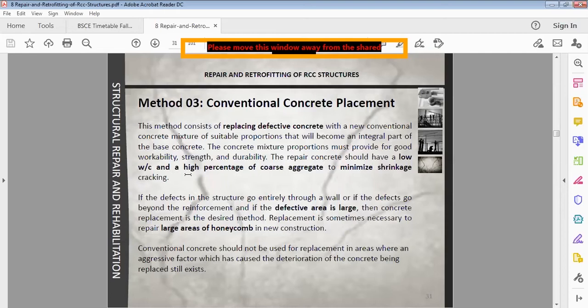A low water-cement ratio should be used, and a high percentage of coarse aggregate should be used so that shrinkage is reduced. If the defect goes entirely through a wall, or if the defects go beyond the reinforcement and the defective area is large, then concrete replacement is the desired method. Replacement is sometimes necessary to repair large areas of honeycomb in new construction. Conventional concrete should not be used for replacement where an aggressive factor which caused the deterioration still exists, because the new concrete will also be damaged.